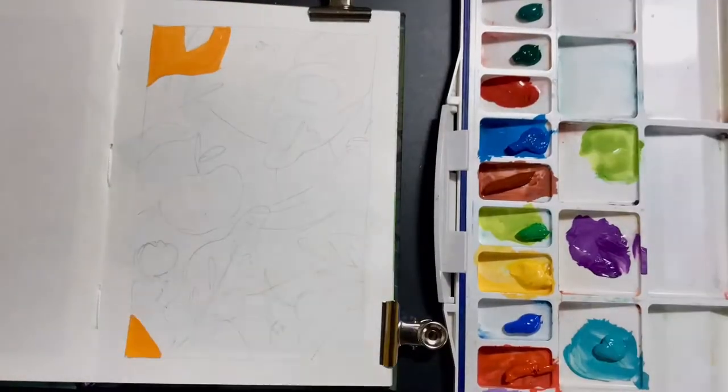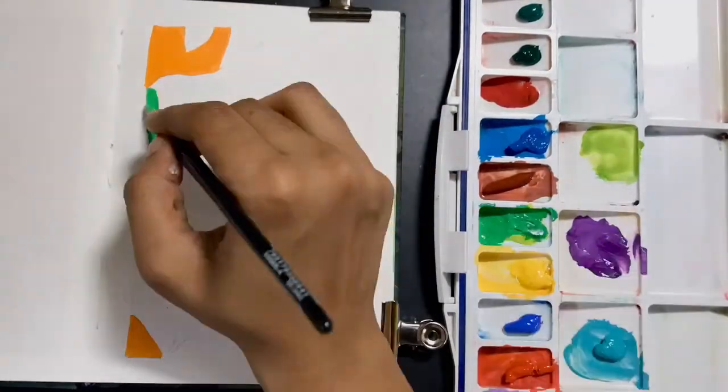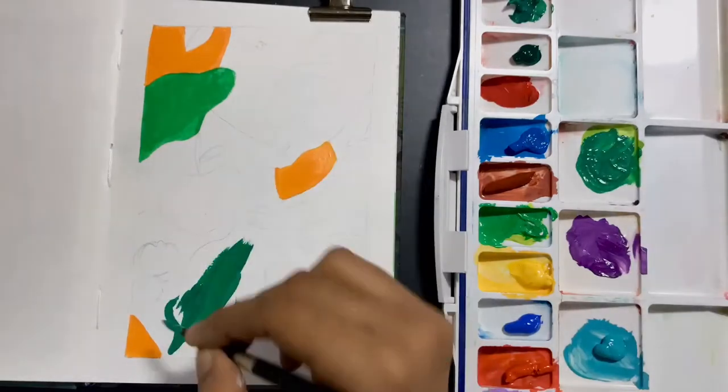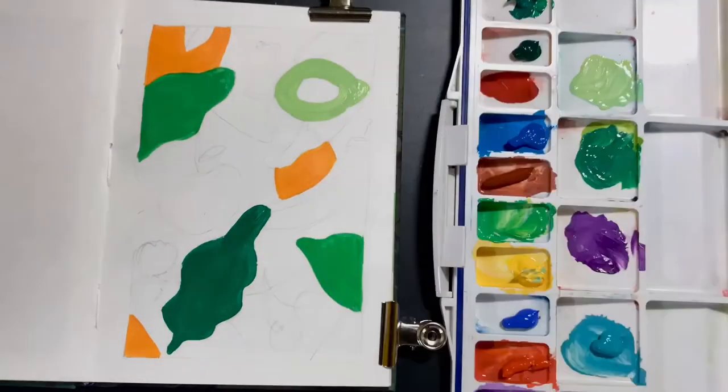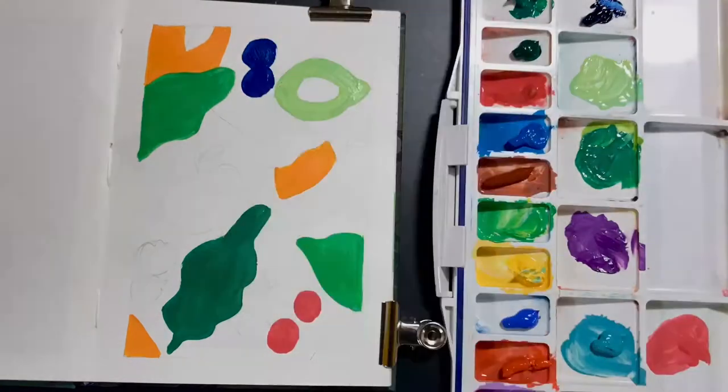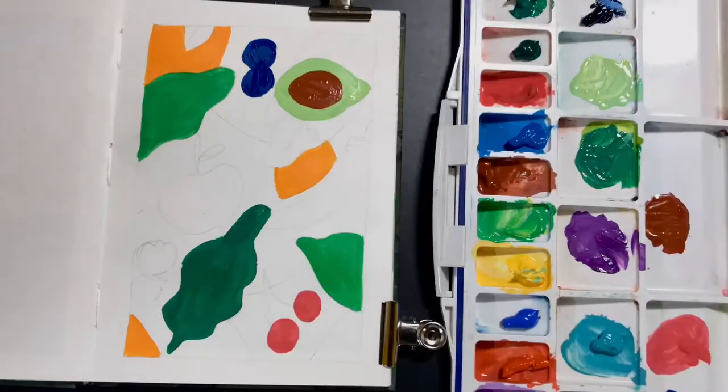Hi, welcome to today's video. I'm showing here a time-lapse of an abstract art that I created recently, and I'm painting this with the student range of gouache. This is by Montmartre, so the difference between the student and the professional series would be the creaminess of the gouache.